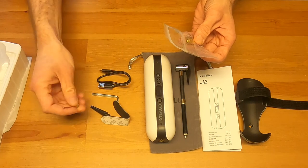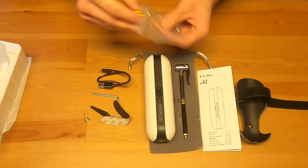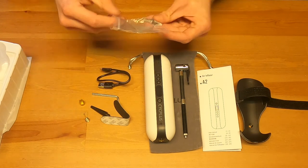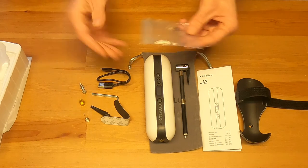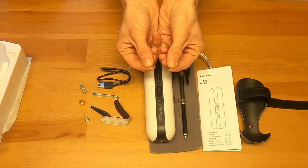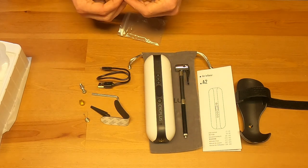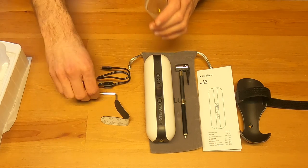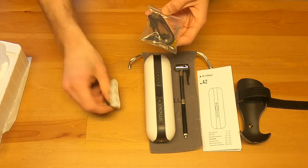Here's the converter — that's what you'll attach depending on which valve type you have: Schrader or Presta. Then there are two screws and two O-rings for attaching to the bike. These are very small and can be easy to lose, so we're keeping them in the plastic bag. That's basically everything that comes with it — we'll keep the mount hardware out because we'll be attaching it later.